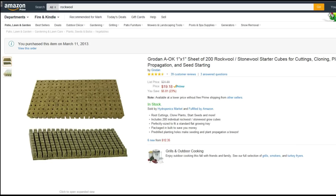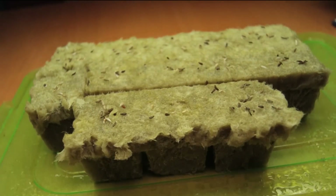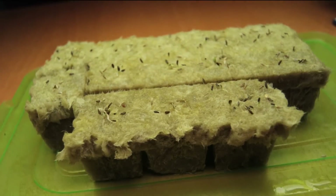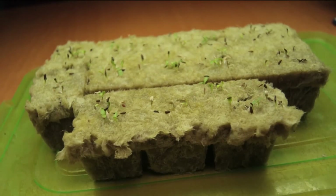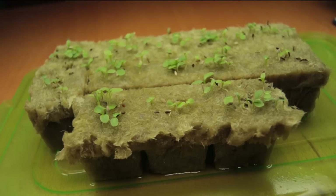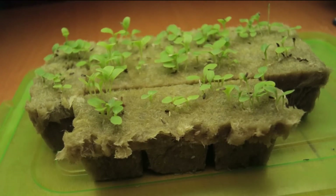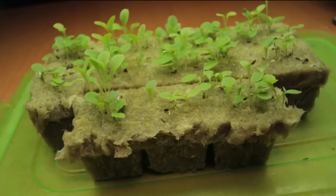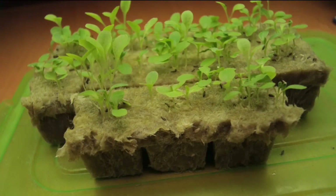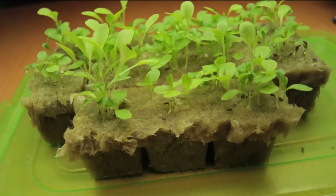In conclusion, Rockwell cubes are the way I'm going to move forward with hydroponics. I hope you'll give them a try for seed starting and growing hydroponically. I feel they're the best because they're cheap, easily available, easy to use, and very flexible. If you have any questions, please leave them in the comment section below, subscribe to my channel, and check out my upcoming hydroponic grows.